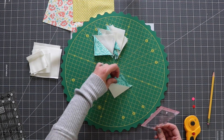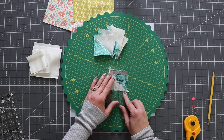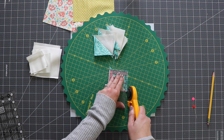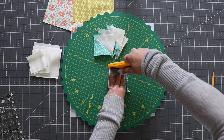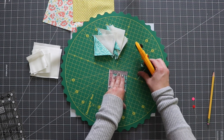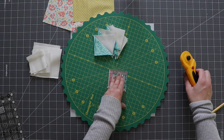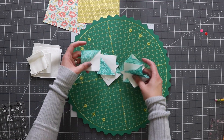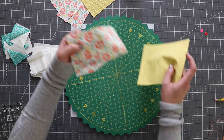Alright, I've got these all pressed. Now I just need to trim them down so they're 2.5 inches. I find with the magic 8 method I've got to do a little more trimming than with the 4-at-a-time method, which makes it take a little bit longer, but I think the result is worth it. I've got these all trimmed up and I'm going to do one more set of magic 8 half square triangles.